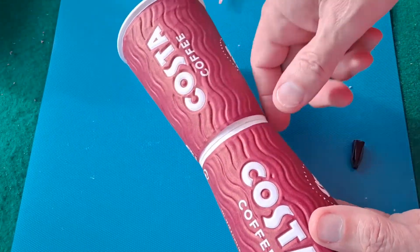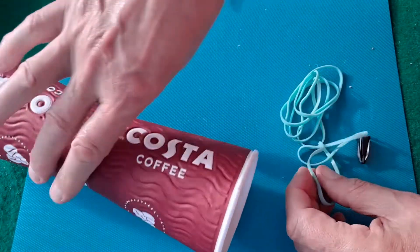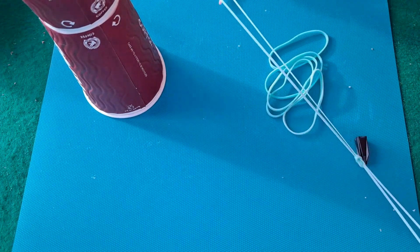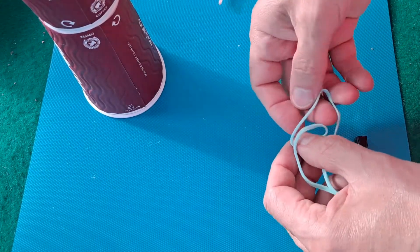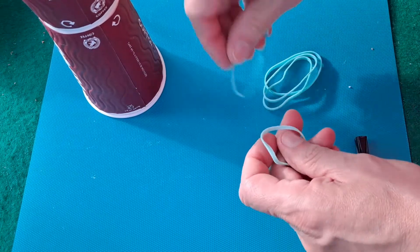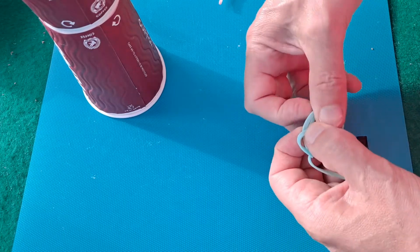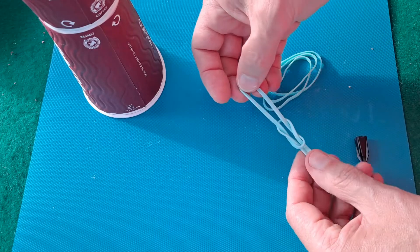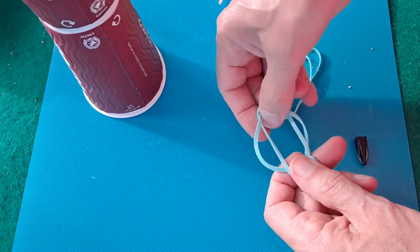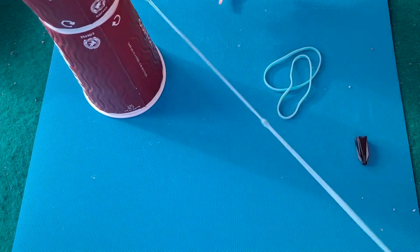I should be able to make up a load of rubber bands — link a few together — because you need a reasonably long length of rubber bands. Let's see how complicated I can make that look: over, under, round, back. How much is that? That's probably more than enough.